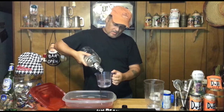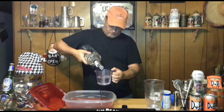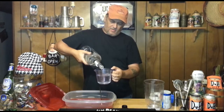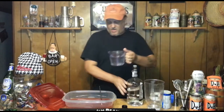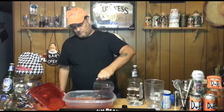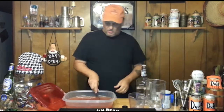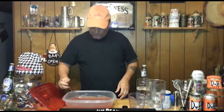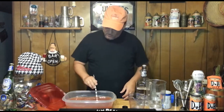Two cups of vodka. We're going to mix that up and try to dissolve that orange juice concentrate, which it looks like it is dissolving. So there you go.